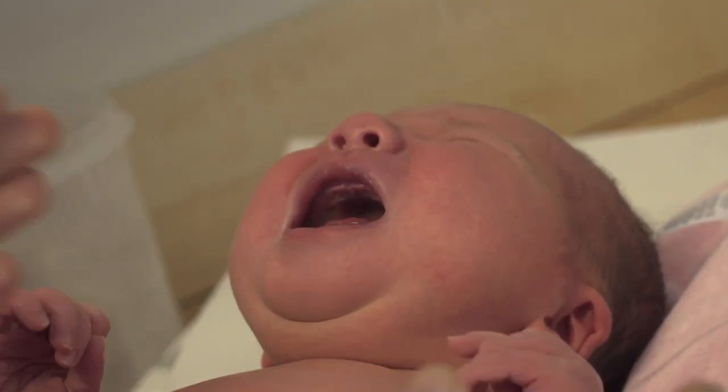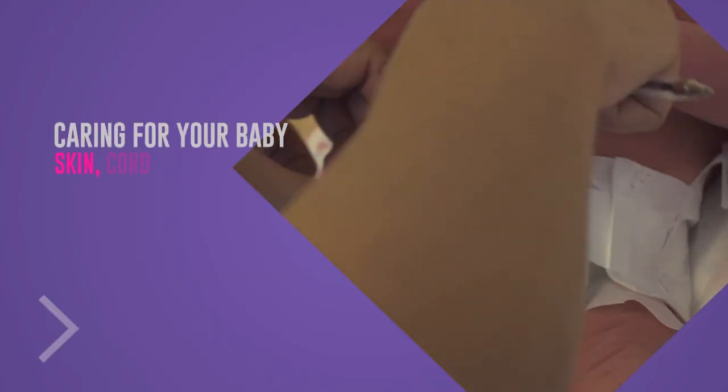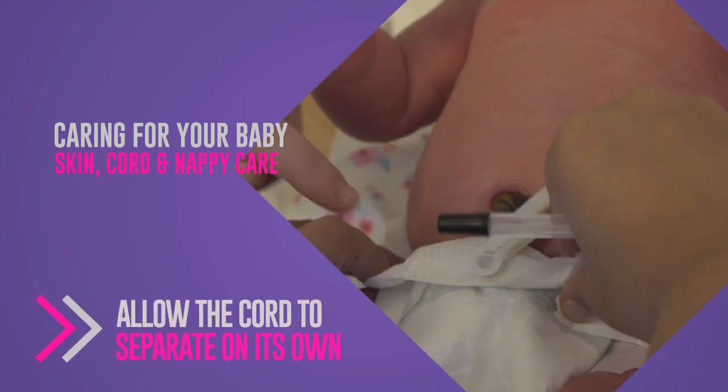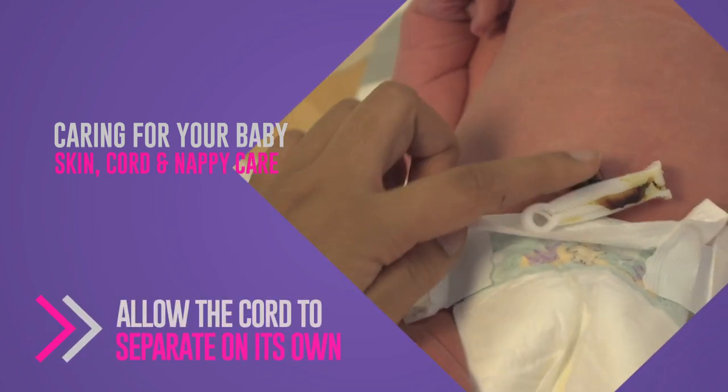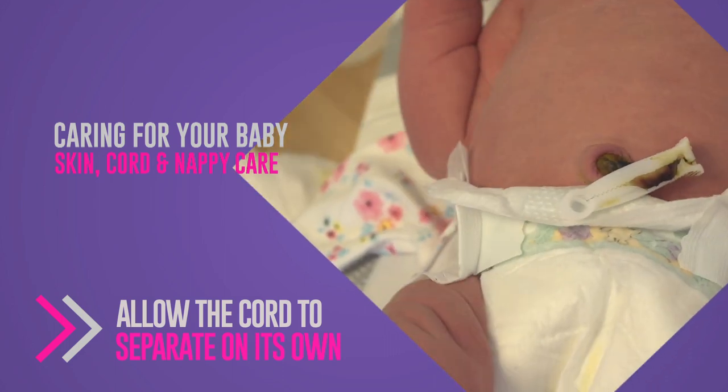What we advise is to keep it clean and dry. If you've got a nappy on the baby, just fold the top of the nappy down to expose the cord. Vests and grows are absolutely safe. We don't advocate bathing your baby until the cord has come off — just allow it to separate. As you can see, fold it down like that, leave it unfolded.